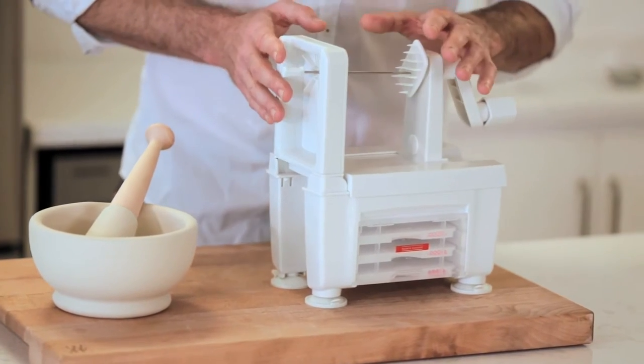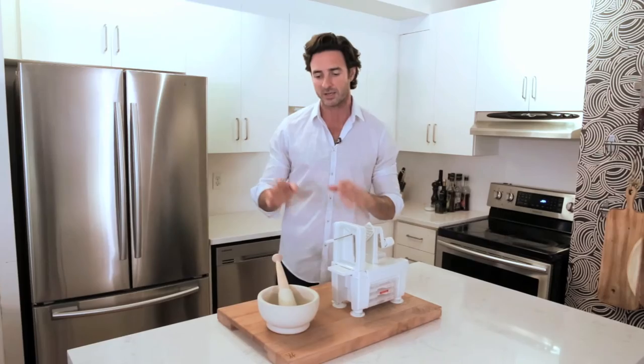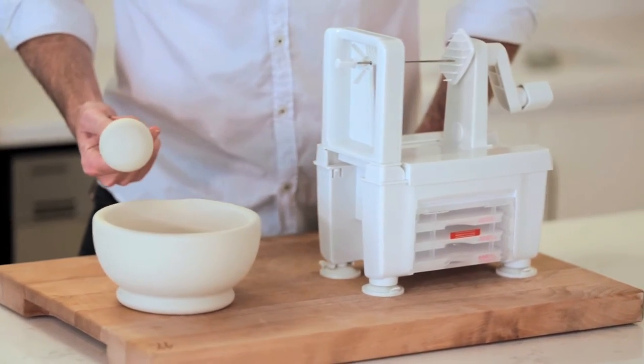First up is a spiralizer. Essentially what it allows you to do is turn most vegetables into a pasta or a spiral — perfect if you love pasta but you don't like eating wheat. Second is kind of a caveman version of a food processor: it is a mortar and pestle. A lot of you guys probably already have this in your kitchen but have forgotten about it. I'm going to make you fall back in love with this piece of kit.